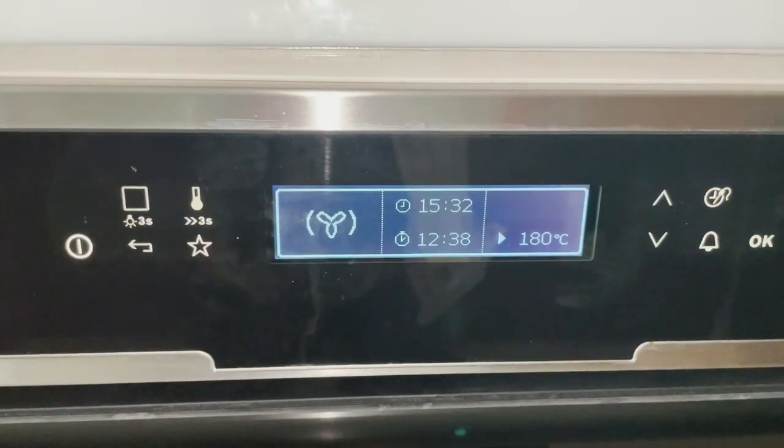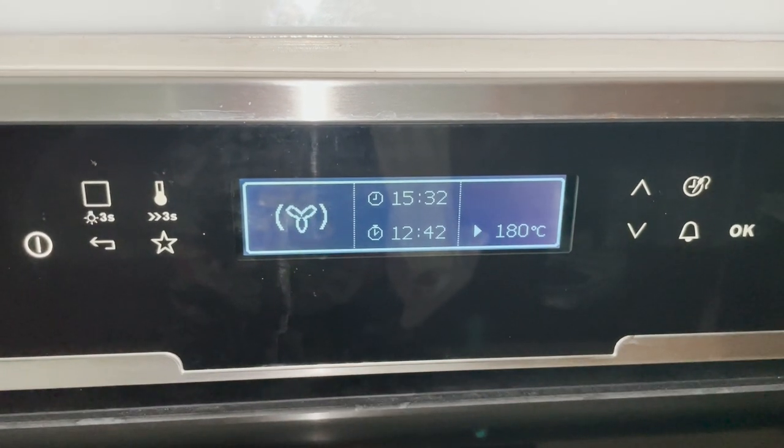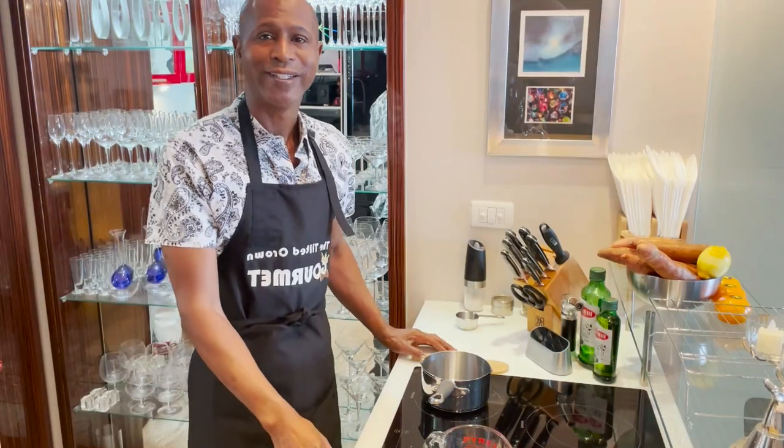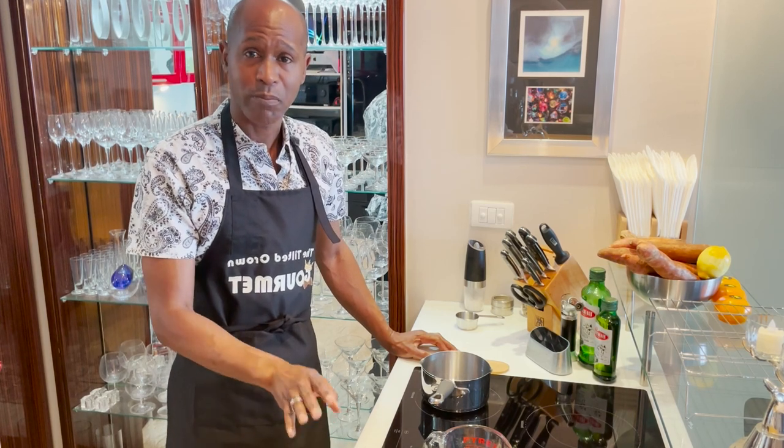Roast in your preheated 180 degrees Celsius or 350 Fahrenheit oven, turning the shanks halfway through the initial two and a half hour cooking process, or until the shanks are tender. Next we're going to be making our mint sauce for the lamb.